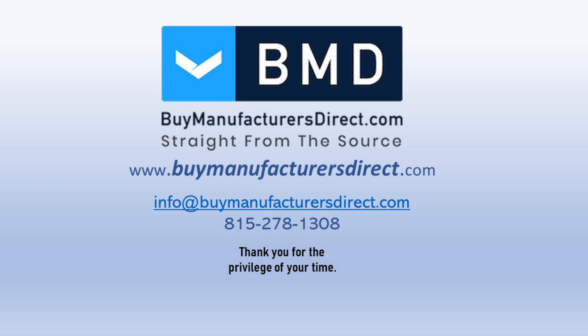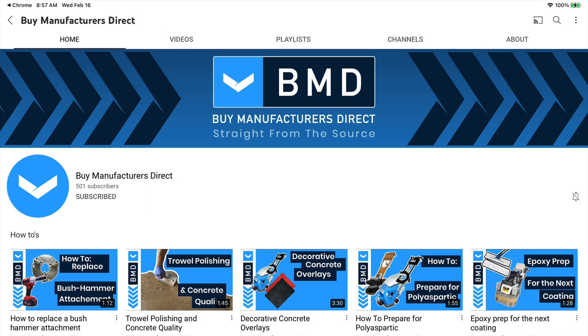This concludes this Bi Manufacturers Direct Learning Series segment. To learn more about any of the products used in today's video, please reach out to your Bi Manufacturers Direct customer support representative. And as always, if you found today's video informative, we invite you to subscribe to our YouTube channel and select the bell icon to be notified when we post a new video.